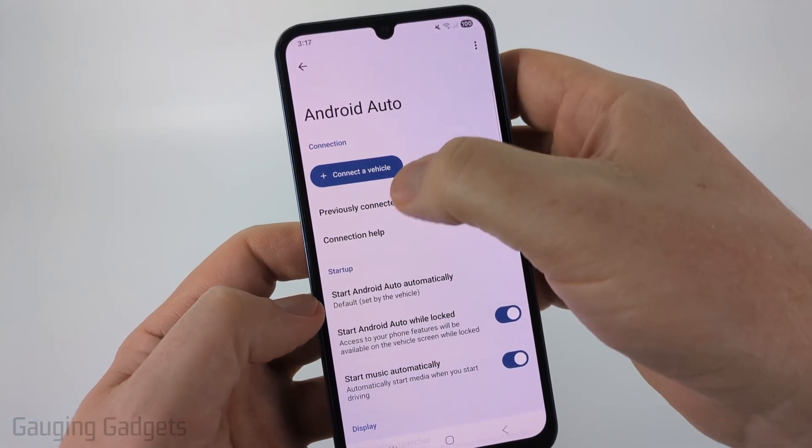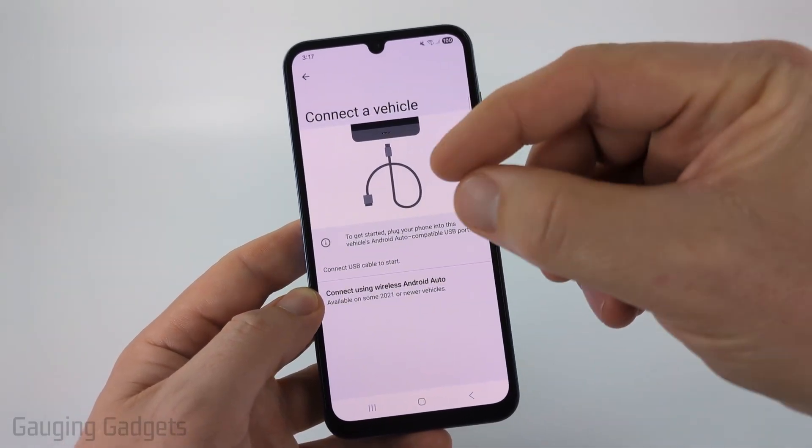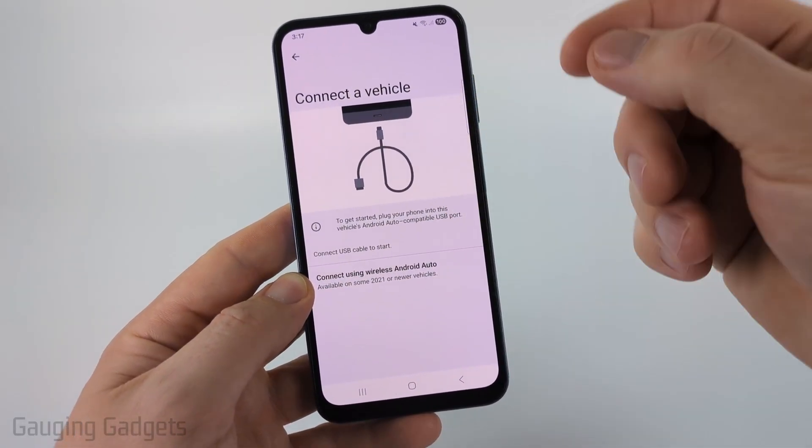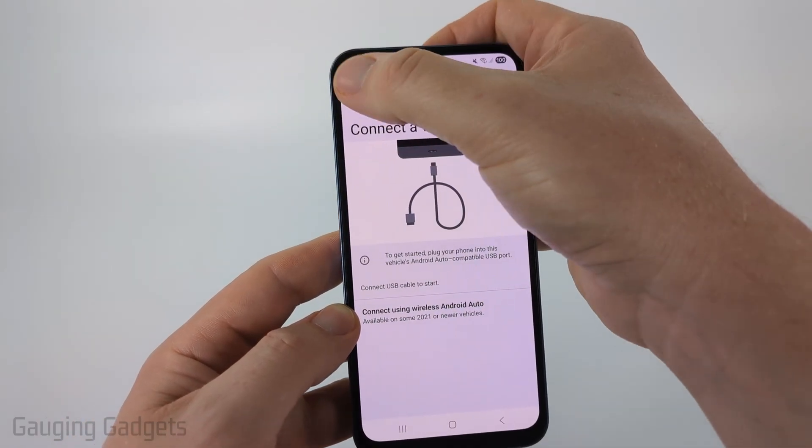Once Android Auto comes up, go ahead and select Connect a Vehicle and go through the process of making sure you repeat this step of connecting your device via a USB cable or using wireless. Make sure you connect your vehicle.